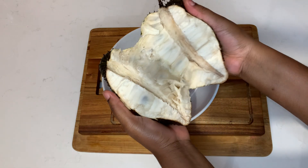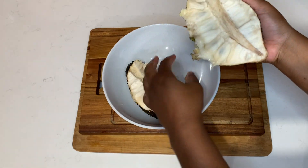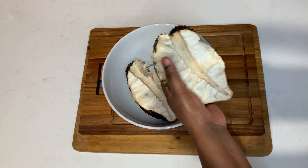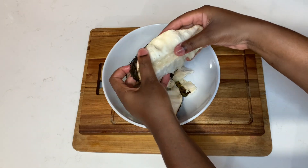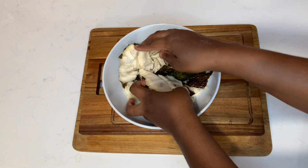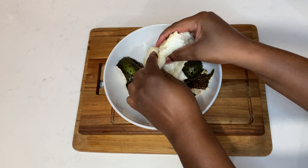So for me, starting with the soursop — my dad gave it to me — I rinse off my soursop nicely, then I break it into halves and remove the rind. I break it up into smaller pieces. If you want to blend your soursop you can, but personally I don't like to blend it because it's a little bit harder to strain when blended.